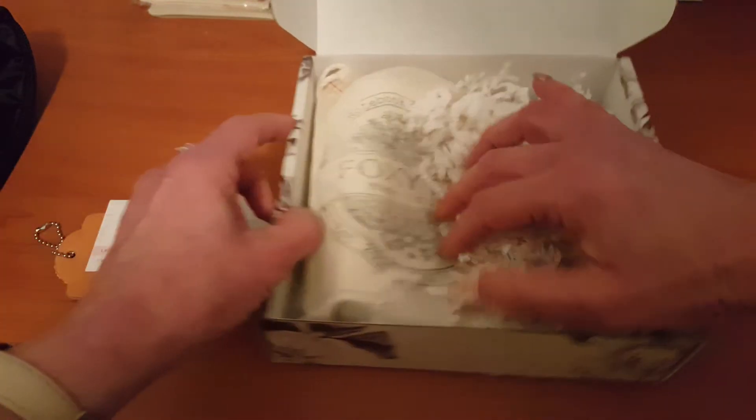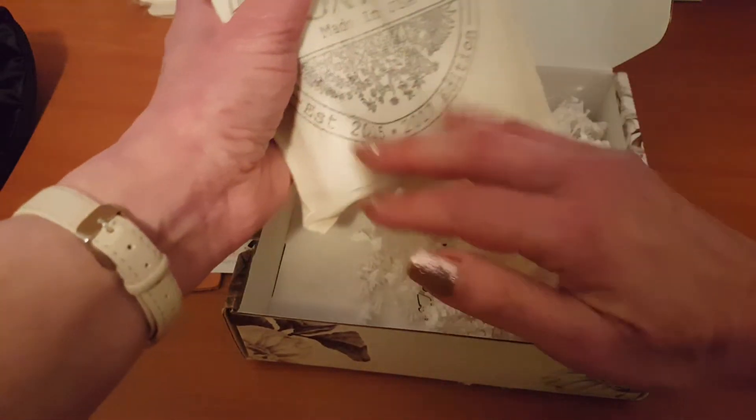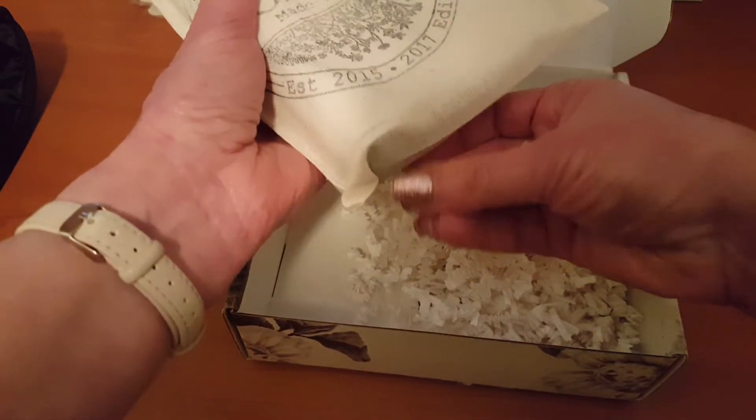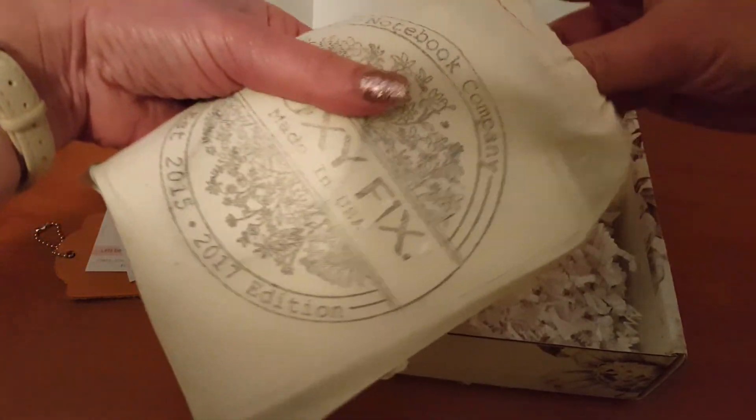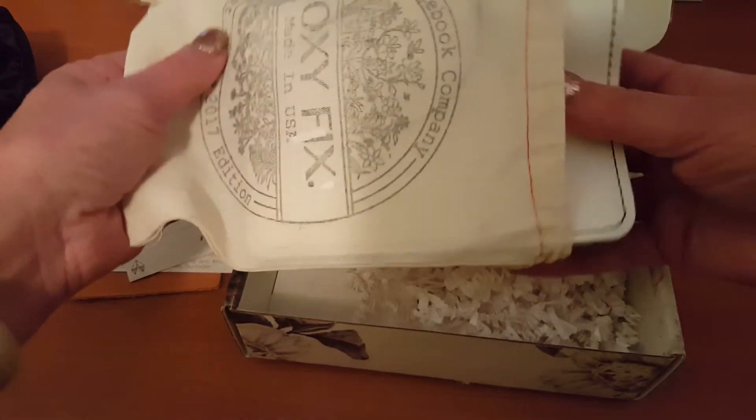So we've got cards, and I'm so excited to see this. This is a number two wide, and I believe it fits the A6 inserts as well.